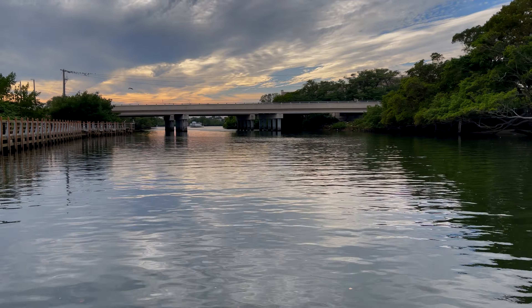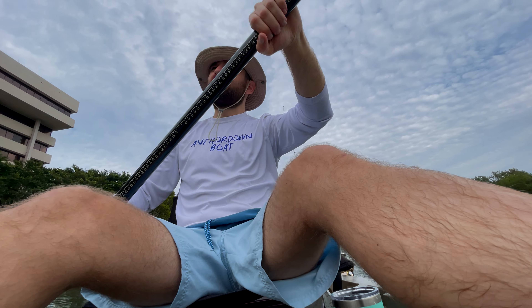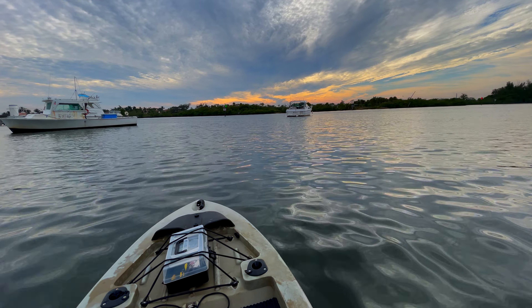All right guys, I'm just gonna paddle around a bit and test out the kayak, figure out how it handles through the water. If you guys are liking the video so far, leave a thumbs up and subscribe to the channel for more kayak adventures and any other type of adventure. I'm really out here to test the kayak today. Got a couple lures, we'll see if we catch anything. I'm gonna paddle to the other side over there and then we'll start fishing.